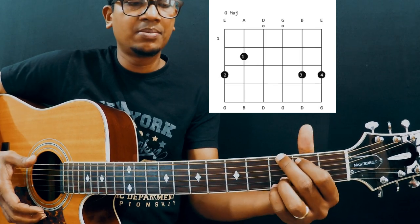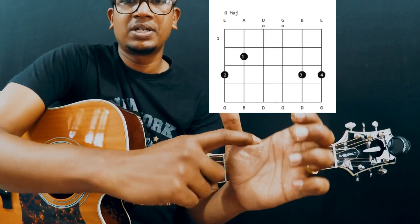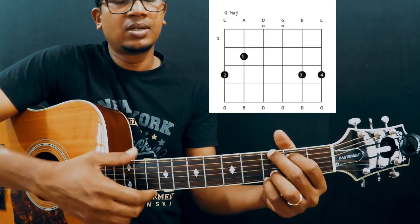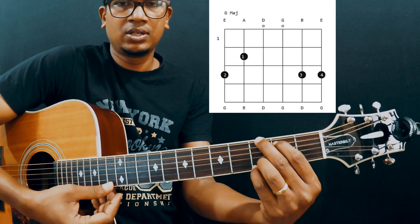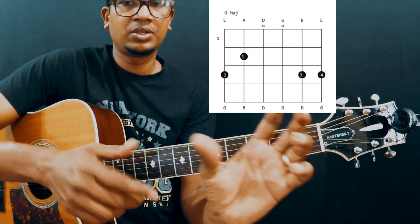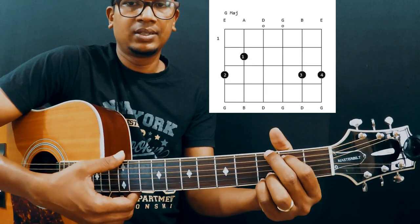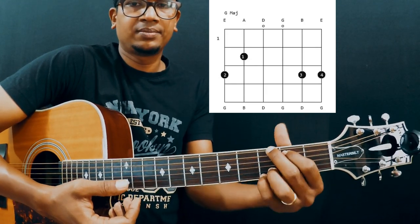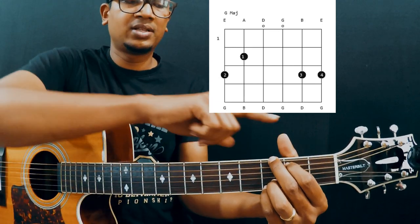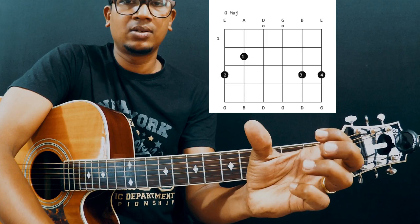As you can notice, I am hugging the chord. I am just putting the pressure over here and trying to hug it — not like this, not squeezing it with your thumb like this. Try to hug it. My thumb is over here; the reason is I am putting the pressure over here and holding like this.